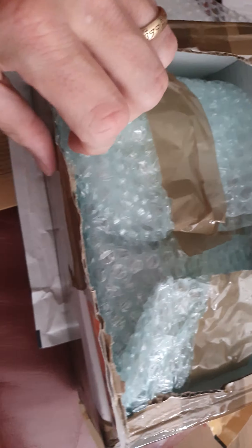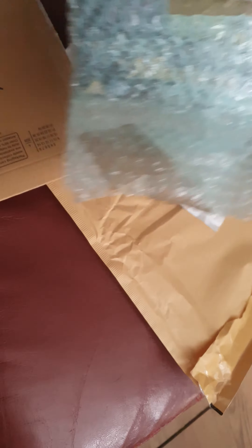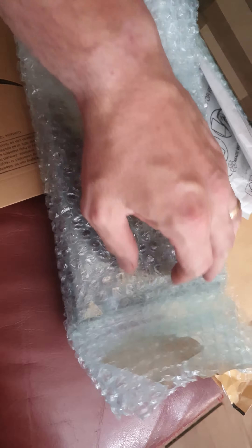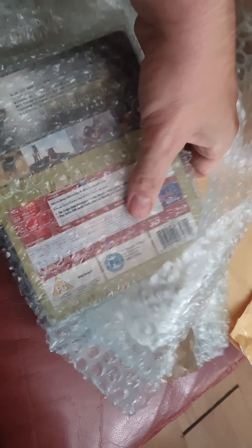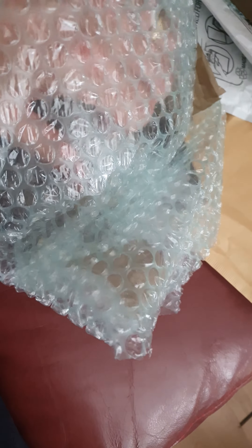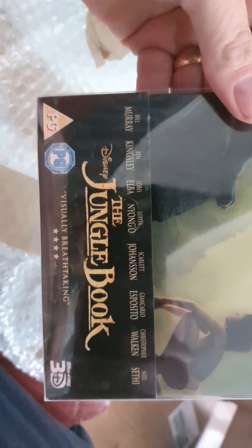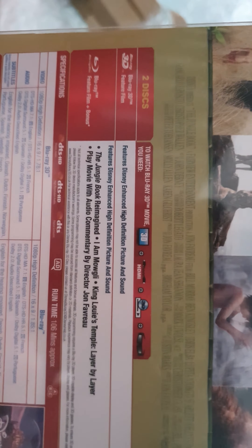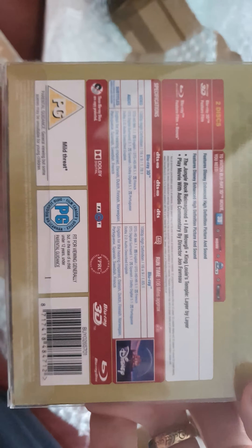I might have to pre-open this one because it was quite really good packaging. And this is Disney's Jungle Book 3D edition — the live-action one. Two discs: 2D and 3D, and a plastic sleeve.